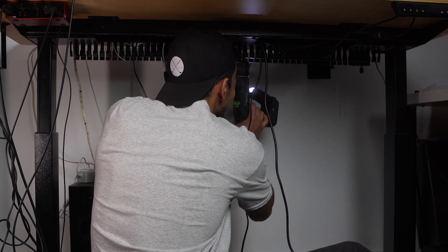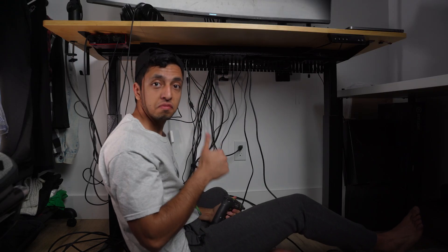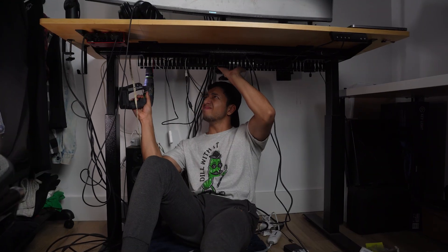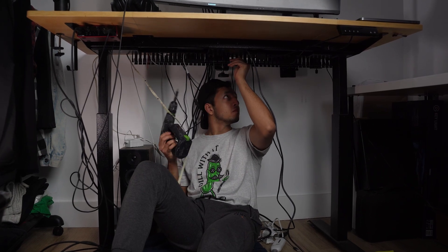Place it wherever feels right, then shoot your first screw in the middle and make sure it's looking good. After that, you can shoot one more screw on each end. One screw is enough for each end, but if you think you need more screws, you can do that too. And it's solid.